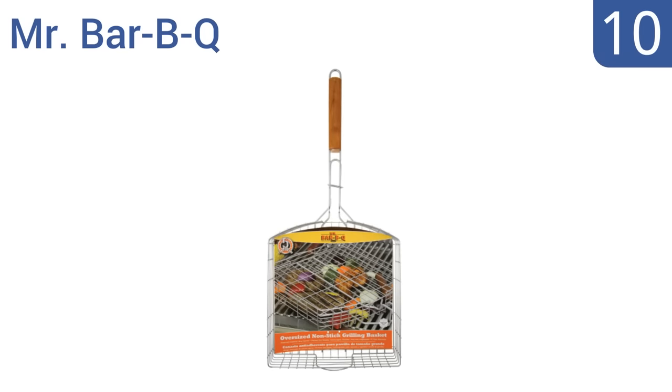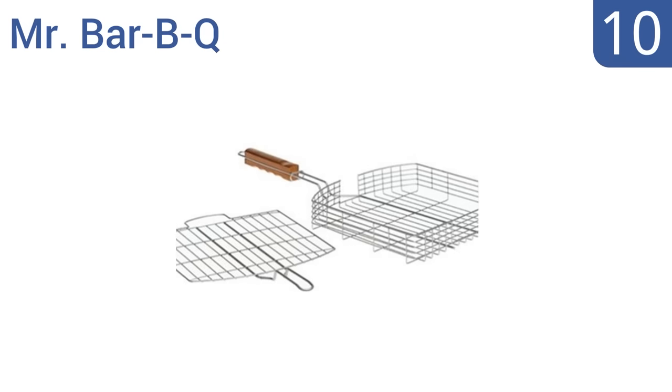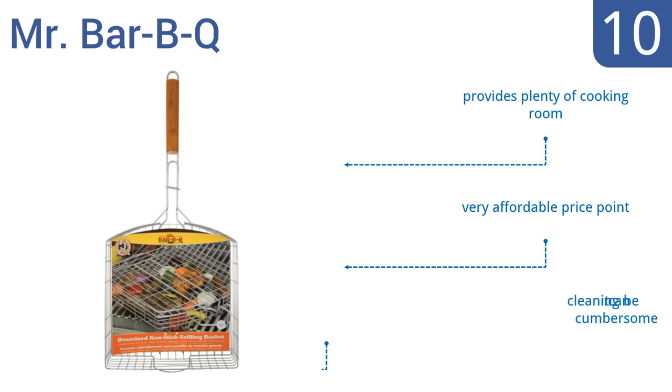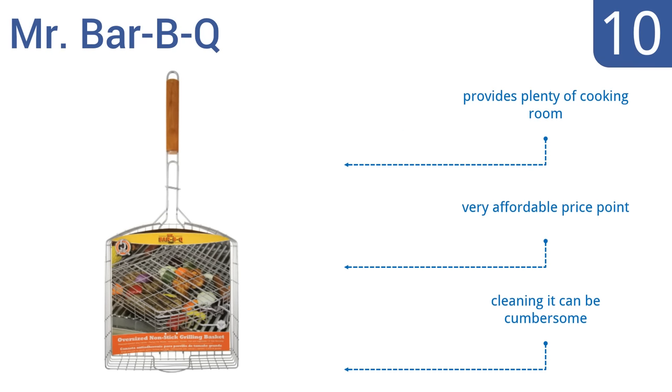Starting off our list at number 10, the Mr. Barbecue provides a patented and comfortable finger grip on its rosewood stained handle that follows the natural shape of your hand for efficient over-the-coals use. It's also backed by a 5-year warranty, so you can always send it back if you have a problem. It provides plenty of cooking room and is very affordably priced. However, cleaning it can be cumbersome.